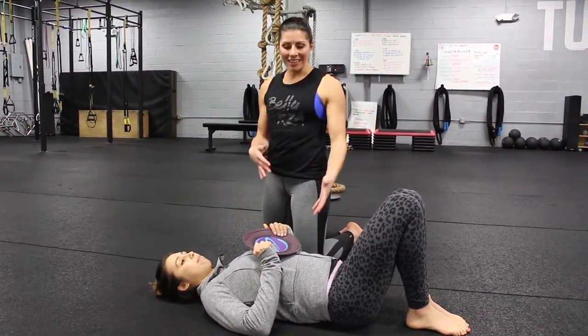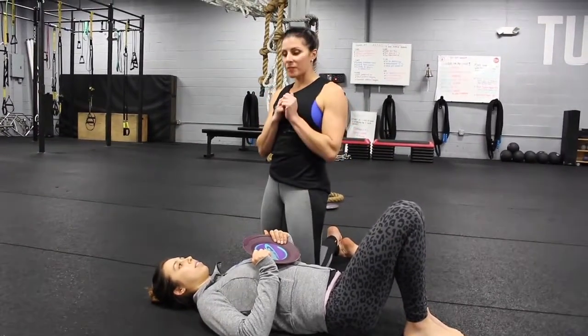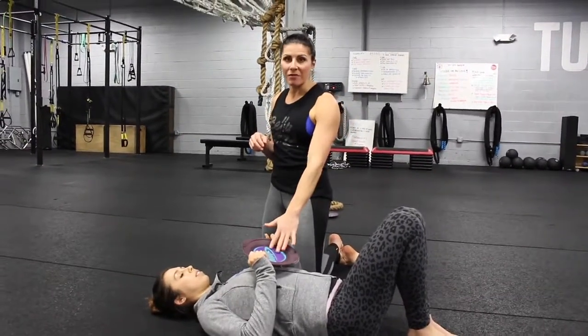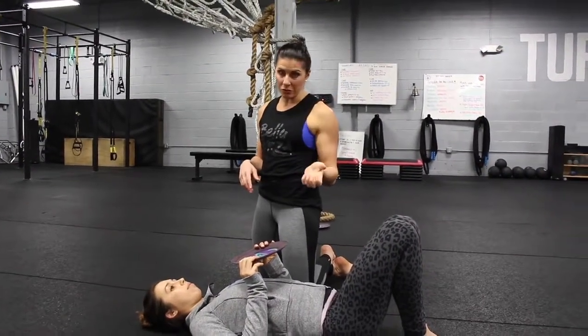Here's your gliding body weight get-up. Amanda's going to be on her back and the working side is the one that's going to have the gliding disc on top of it. We like the gliding disc because it ensures that your arm stays straight and your fist stays tight, which is really important when you're doing the get-up.